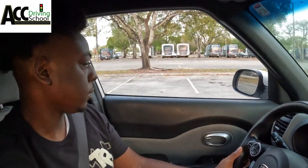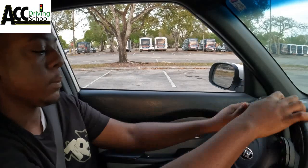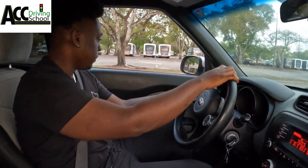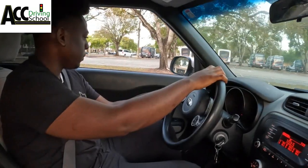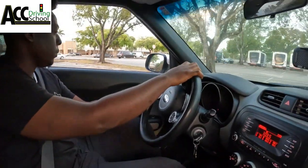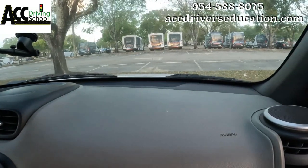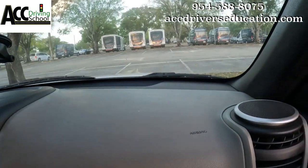Then you're going to park over on the left somewhere — just find a space and park. Line your mirror with the line, signal left, turn all the way left, then straighten the wheel and stop.